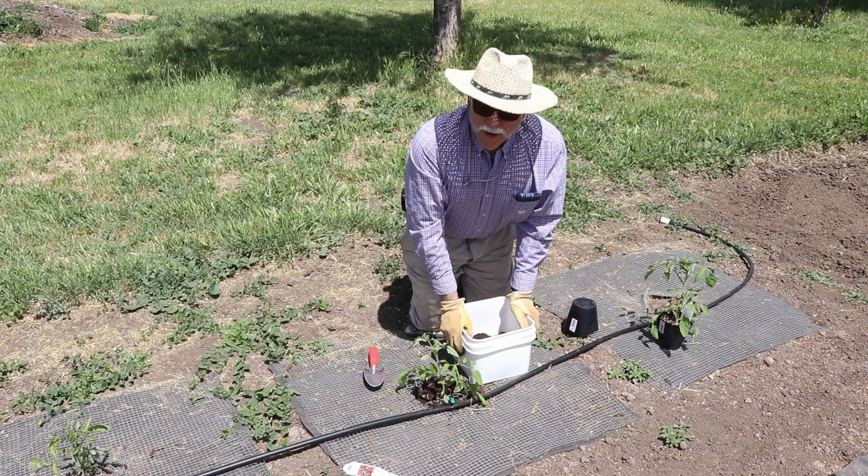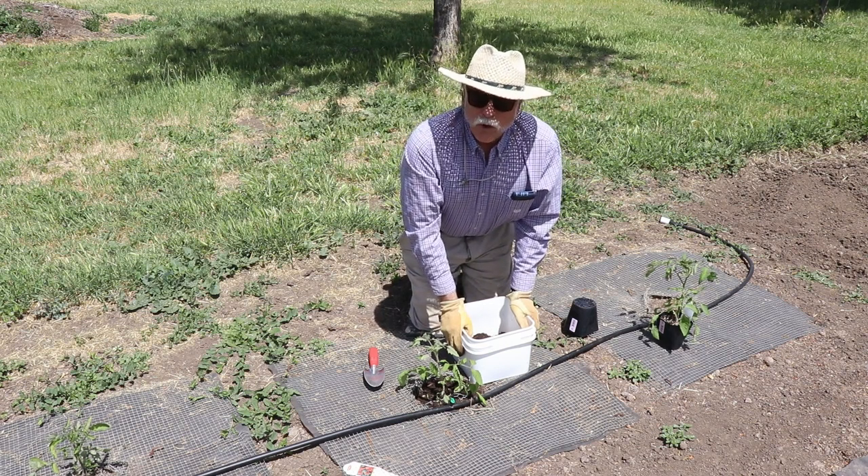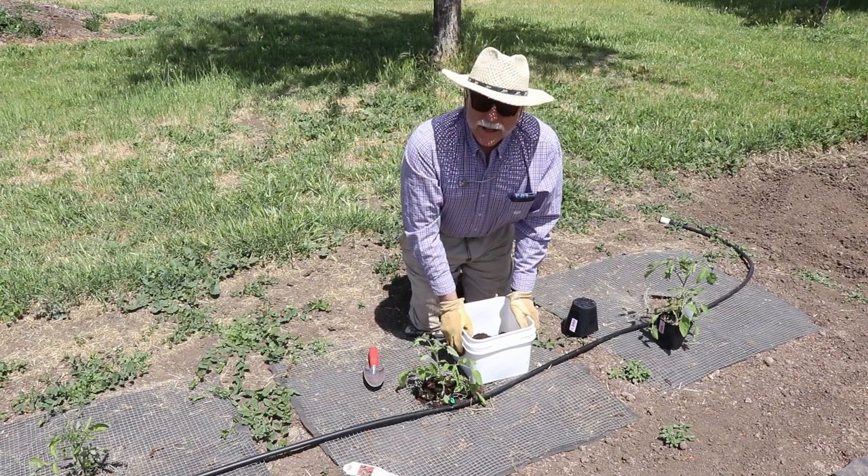And there you go — one San Marzano tomato plant in place and immune from any meddling by gophers, moles, voles, or any other pest that might try to get at it. Well, that just about wraps up this instructional gardening video. I hope all of you learned something — even you more experienced gardeners may have learned a trick or two. I hope this keeps the gophers and other burrowing pests out of your plants and that you have a successful gardening season. I'll leave you with a few more scenes from our garden, and thanks for watching.